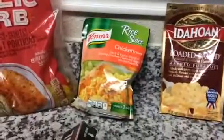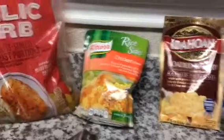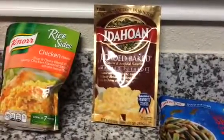And then I got this rice — it literally cooks in 7 minutes, you just put it in a pot with some water and it's so good. These instant mashed potatoes — oh my gosh — they have different flavors as well.